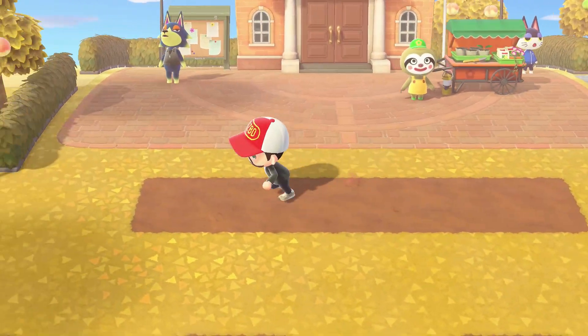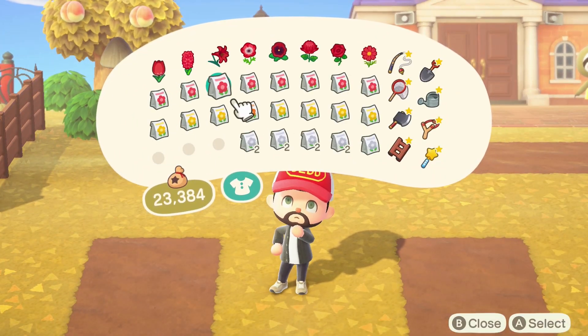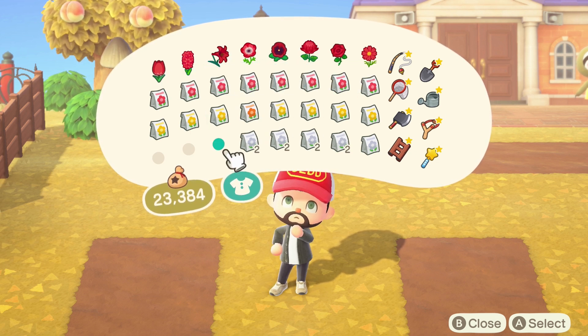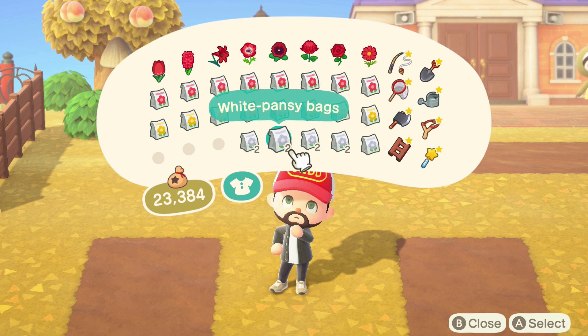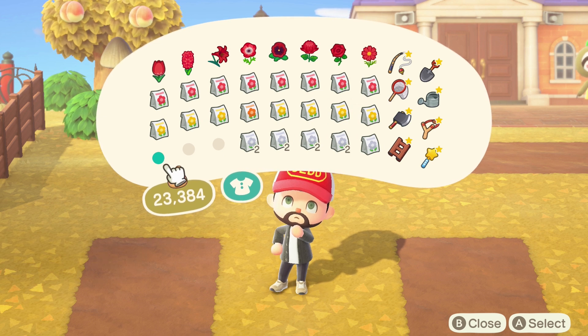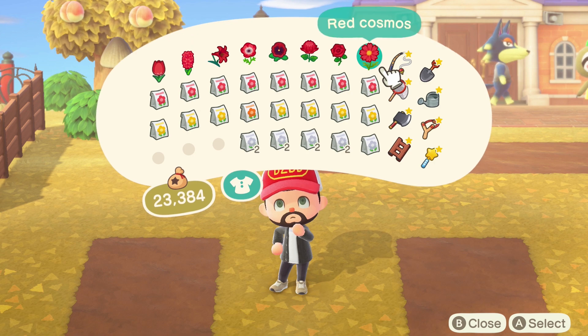The seeds you'll need are as follows: basically one red and one yellow of every flower type — obviously orange for windflower since that replaces yellow — and then two whites for the windflower, pansy, mum, and rose, and a single white seed bag for the cosmos. Feel free to rewind and pause the video to note down all the seeds you need. Note that the red flowers shown are just to indicate flower type — you don't actually need them, just the seed bags.